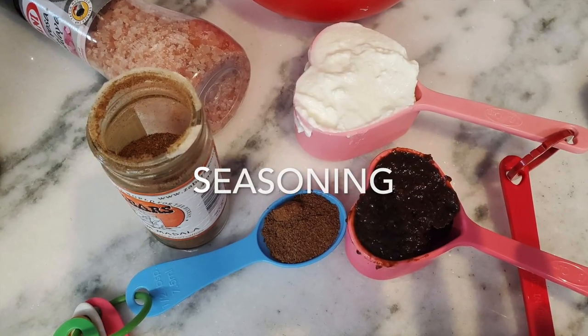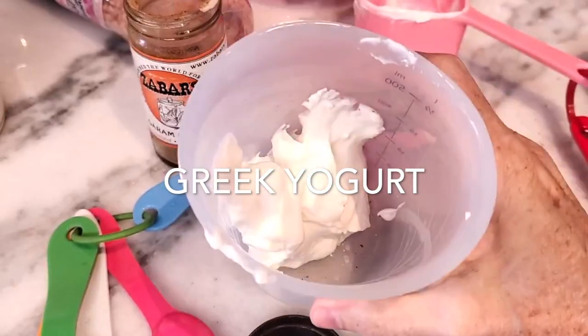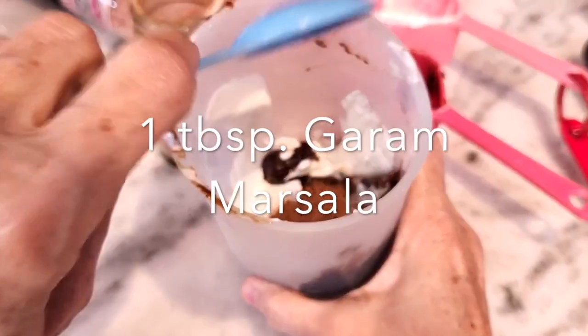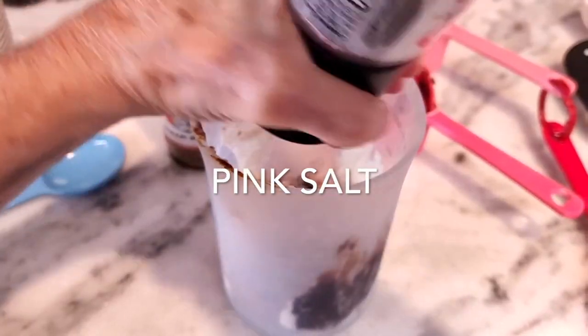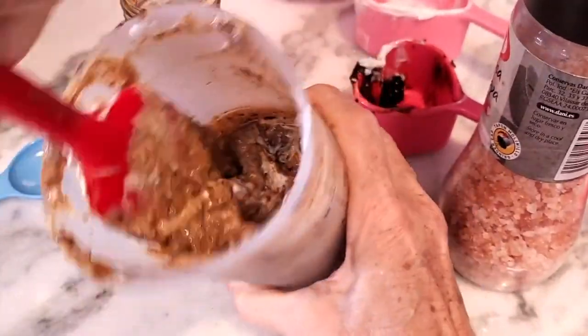Now we're gonna create the seasoning for this chicken: the yogurt, Chef Pachi's hoisin sauce, some garam masala, and some salt and pepper. We mix this and we have the perfect seasoning for our chicken.